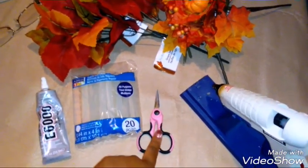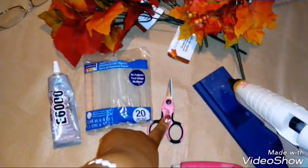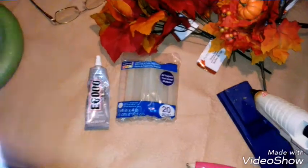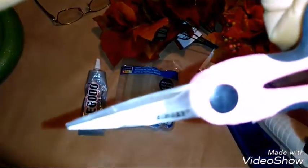These scissors cost me 15 bucks at Michaels. They are so cute and sharp. They are Singer scissors.